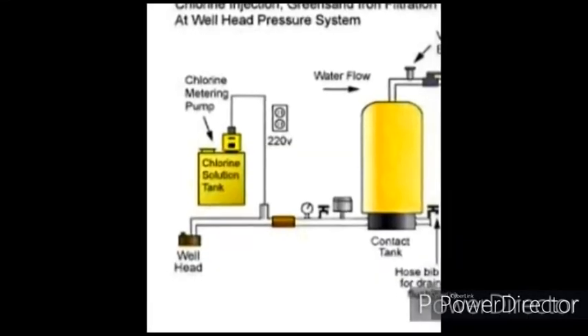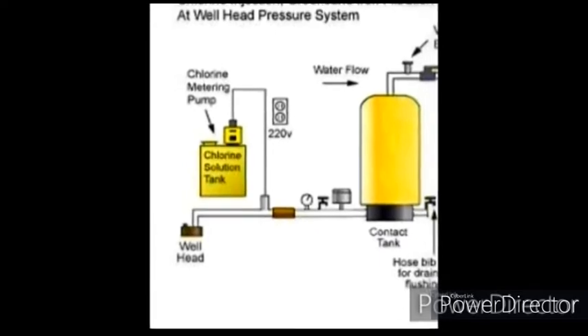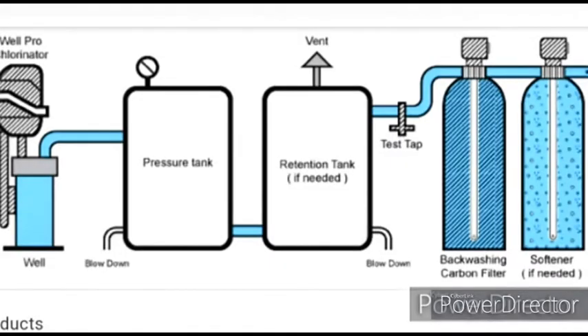But free residual chlorine present in the water must be checked and maintained within limits. That is, the free residual chlorine in treated water should not exceed 0.5 milligrams per liter.